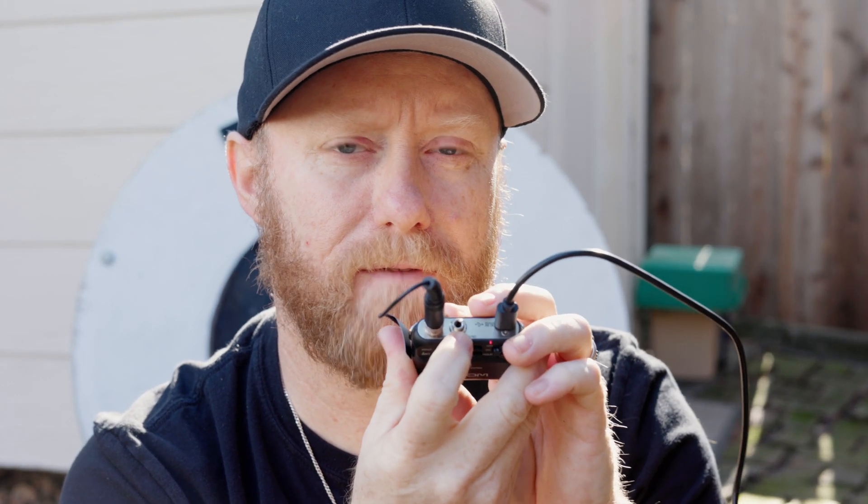There is an output on the device and I can connect this to my Rode Wireless GO. One thing I did find is that when I chained this with the Rode Wireless GO or the Rode Wireless GO 2, it added line noise — not only to what was fed into the camera, but also to what was recorded on the device itself.